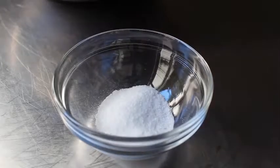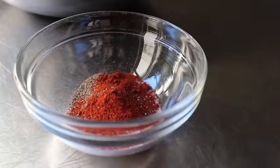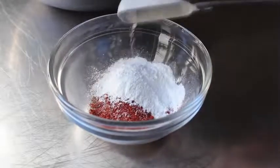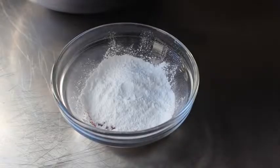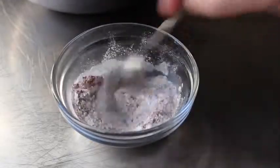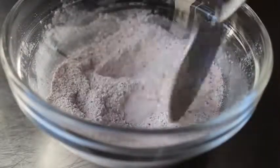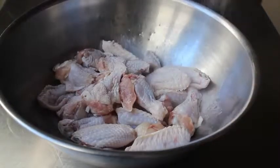We're also going to add some freshly ground black pepper and a little bit of smoked paprika. Nothing too out of the ordinary so far. But then we're going to add two spoons of baking powder. No, I haven't been drinking — two big spoons of baking powder, not baking soda, and we'll give that a mix. Believe it or not, that baking powder is going to cause a chemical reaction on the surface of those wings that very closely mimics what happens when you deep fry them.